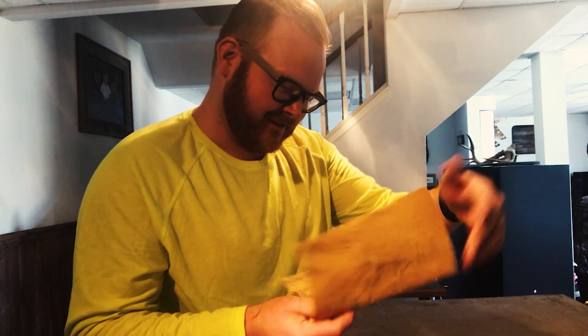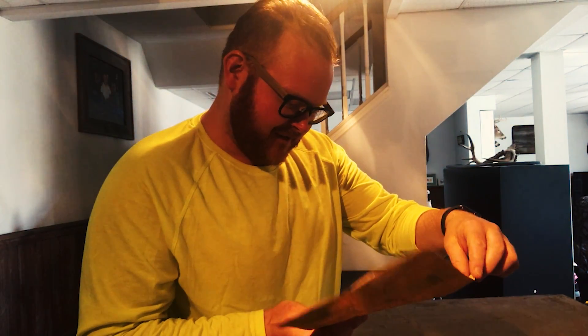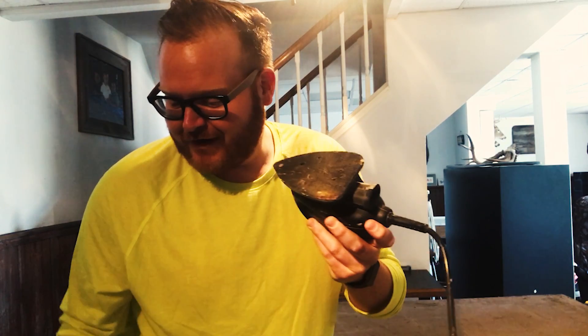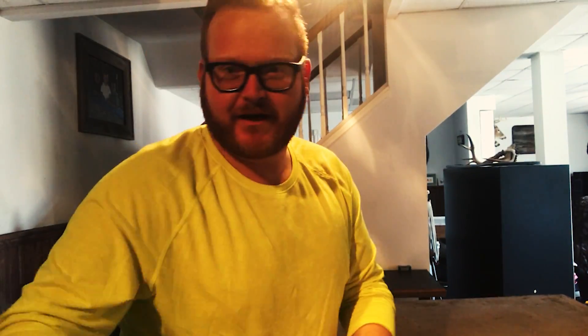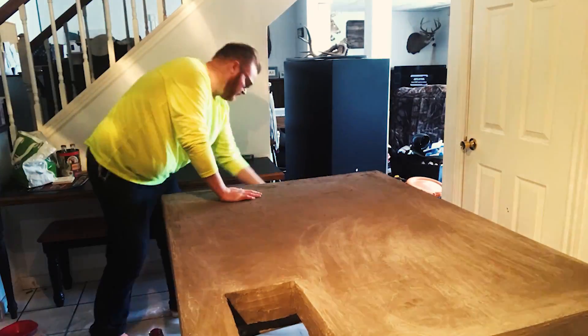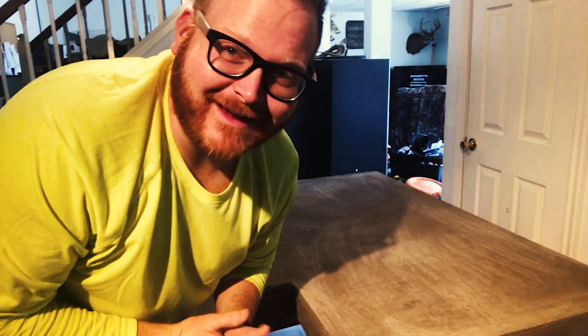Let's sand first. I know everyone's going to let me know in the comments whether it's called grit or grain — I don't know, anyway. There are just a few really coarse rough places, so I'm going to go by hand with the 80 grit stuff first, and then we have a finer grit to put on after. Let's do this.